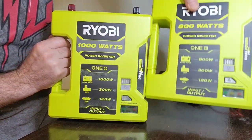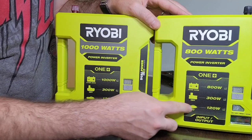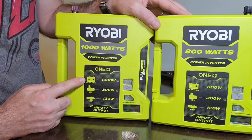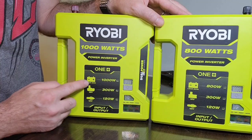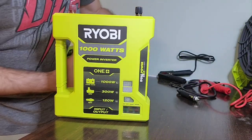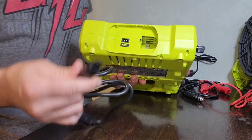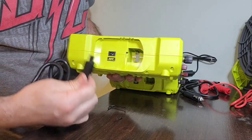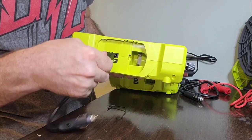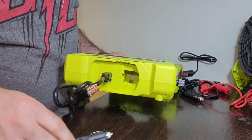As for power output: the wattage across the board is the same if you use the car adapter or an 18-volt battery. However, if you use a lead acid car, truck, or boat battery, this one produces 1000 watts compared to 800 watts. The car adapter plugs in with only one possible orientation — flat on the bottom, half-circle on top — so you can't plug it in upside down. You then plug the other end into your car.